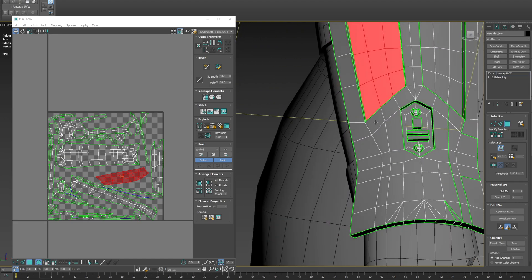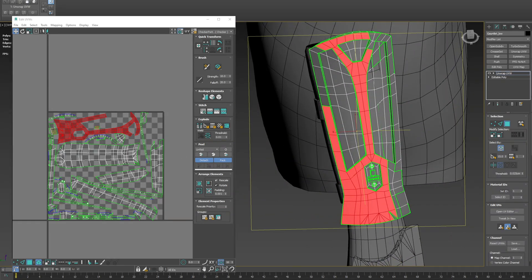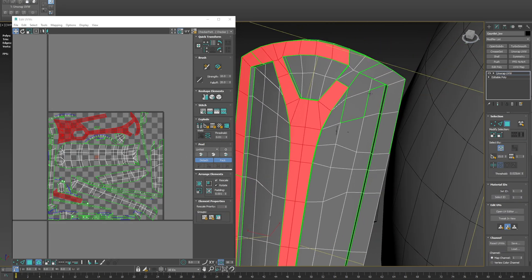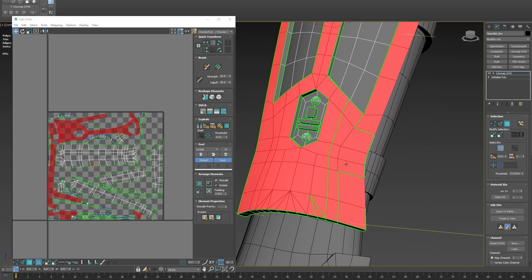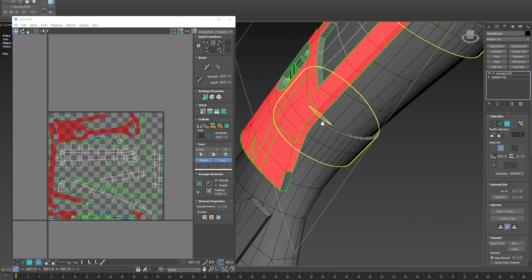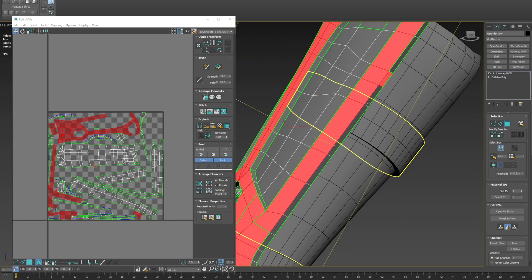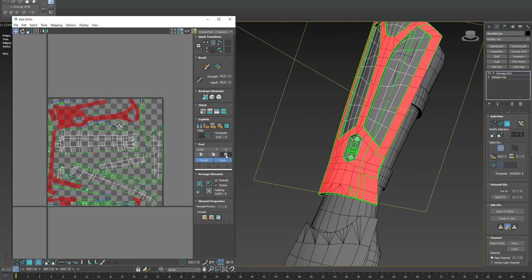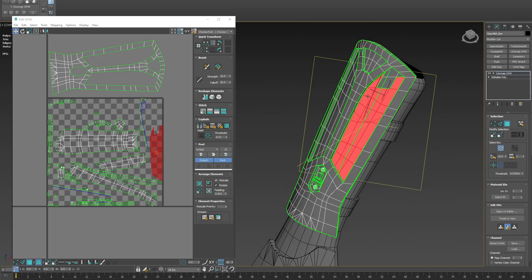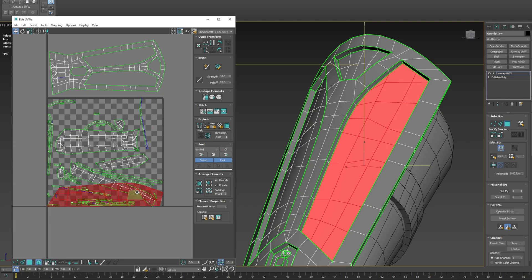To clean this up, I like to double-click, which selects the whole island. Double-click here, double-click here, double-click here — you can see it selects the edges. Select all of these, and with that selected we can just use Reset Peel and we get a clean island like that. We can do the same here — double-click, select those, then go Reset Peel.